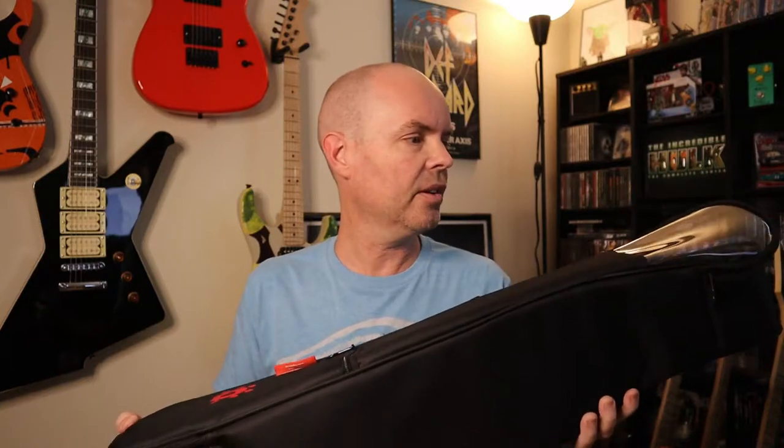Hey guys, I've got something really cool to check out today. I don't know quite how to describe it, but I've never checked out something quite this interesting on the channel yet. It is the Mugabe 200 Smart Guitar Acoustic Electric Made in Korea Travel Guitar.